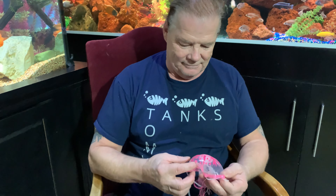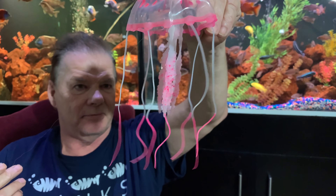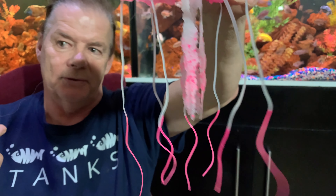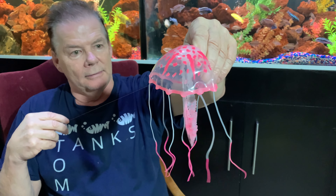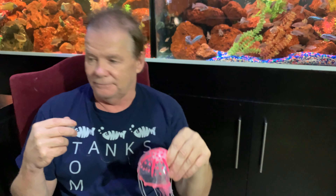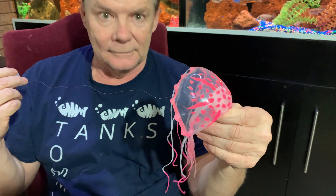We unboxed it — this is what it looks like. It's got a sucker on it. Personally, I don't put toys in my aquarium, but let's see what happens. We're going to test it out and see how the fish react. We probably won't keep it in the tank, but we'll see.